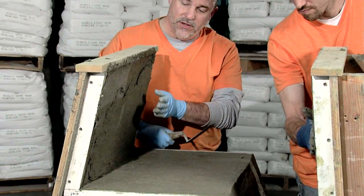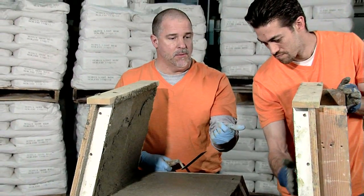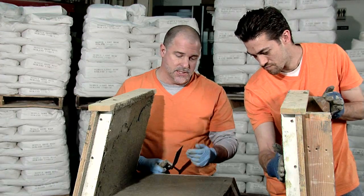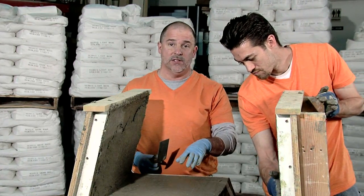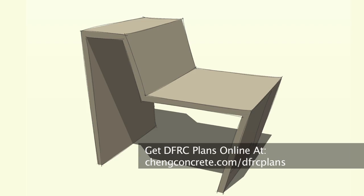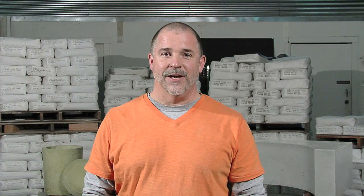We are going to finish applying the rest of our back coats here to fill this out on the two vertical surfaces. And then we're going to let this sit overnight before we go ahead and demold it. The instructional drawings for this green bray chair can be found online. I'm Mike Heidebrink with Chang Concrete. Thanks for watching.